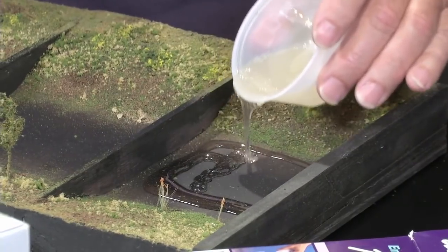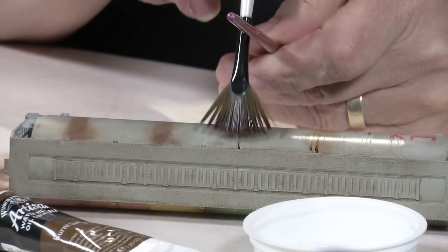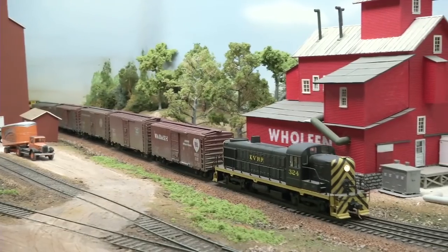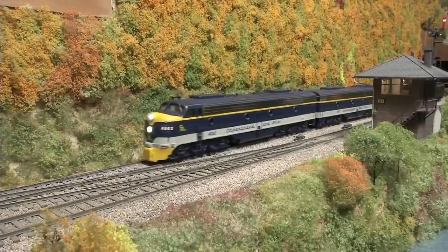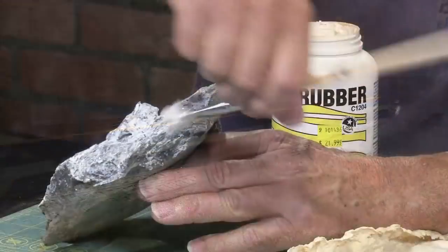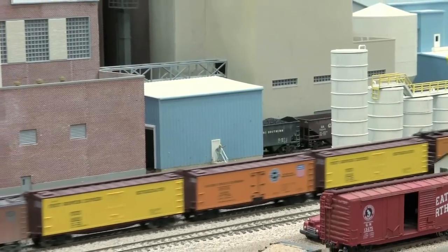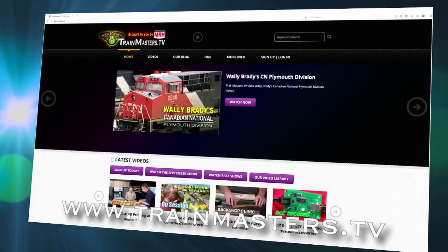And there's much more, including scenery tips, locomotive and rolling stock weathering, cutting edge documentaries, and tours of inspiring model railways, all shot in high definition video with professional production values. Subscribers get all this and more every month for less than the price of a sandwich. So what are you waiting for? Visit trainmasters.tv and become a member today.